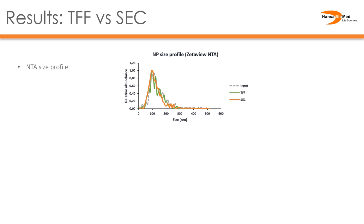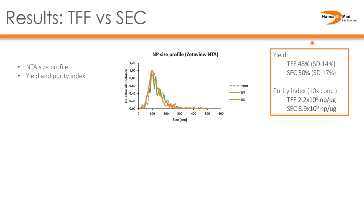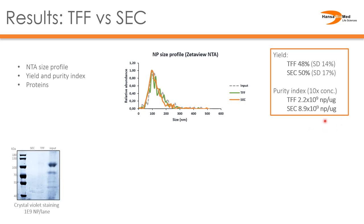We now compare TFF with SEC and the urinary EVs purified by each method. As for the size profile measured by nanoparticle tracking analysis, there is no difference between the input urine sample and EVs isolated with both methods. The same can be said for yield — comparing the average of three biological replicates, we are very close to 50% with both methods. Purity index, even though slightly higher in SEC-based preparations, both methods provide nanoparticles in the range of 10⁹ particles per microgram of protein. A gel image showing the input urine and isolated EVs by TFF and SEC at the same number of particles clearly shows how clean both preparations are compared to the urinary input.